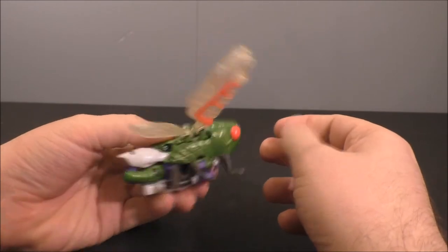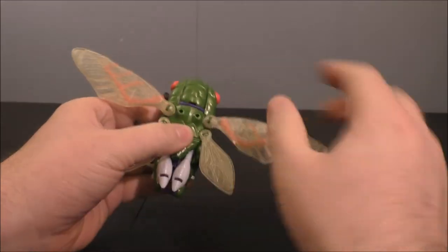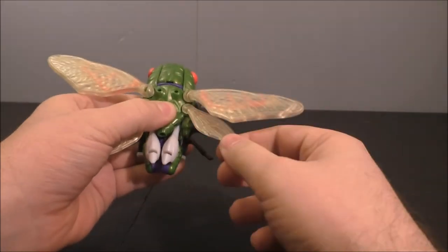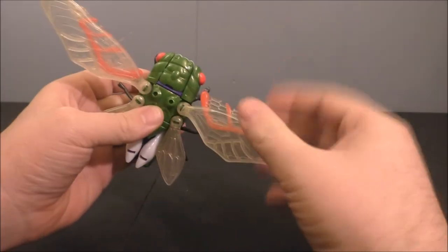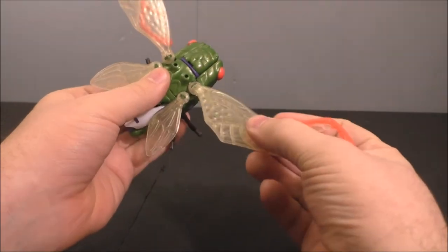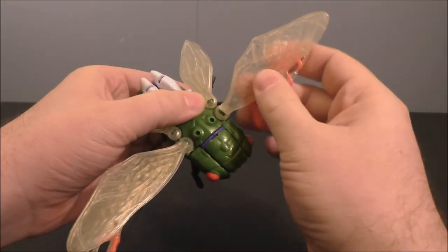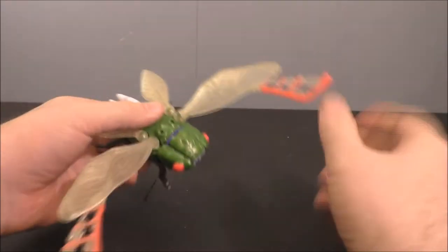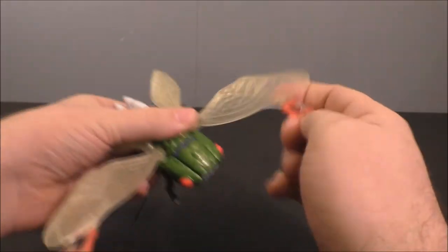Each wing is on a ball joint so you get a good range of motion on the wings, however you want to pose them. These swords are plugged in by port plugs so you can fold them out for a kind of pseudo attack mode if you want. I'll just take these off for now.